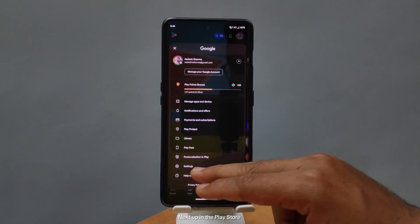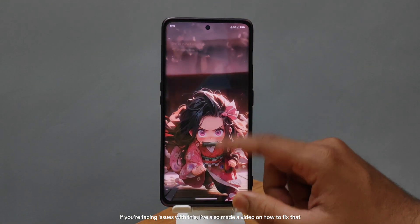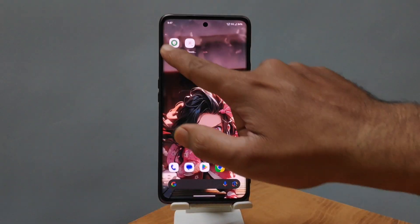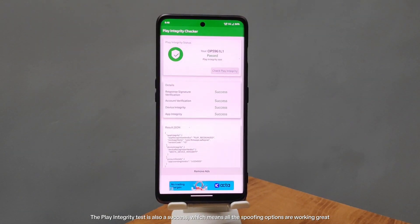Next up, in the Play Store, as you can see, the device is Play Store certified. If you're facing issues with this, I've also made a video on how to fix that. The Safety Net status has passed, and the Play Integrity test is also a success, which means all the spoofing options are working great.